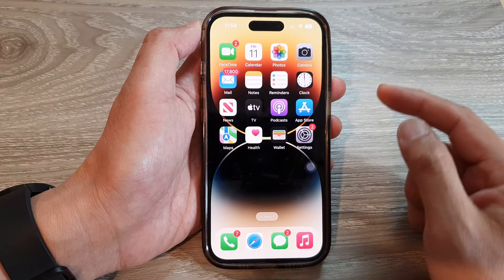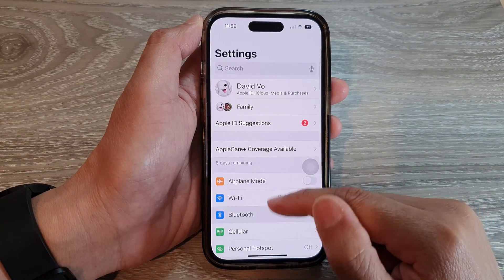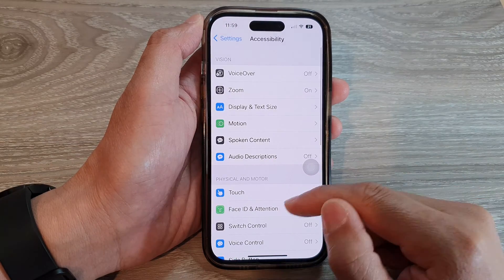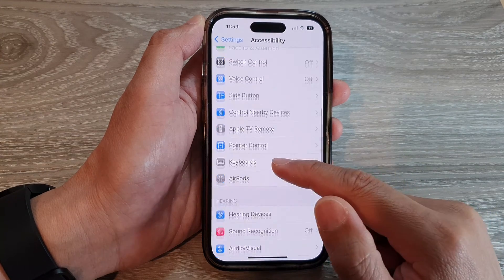On the home screen, tap on Settings. In Settings, swipe up to go down, and tap on Accessibility. Then swipe up to go down and tap on Touch.